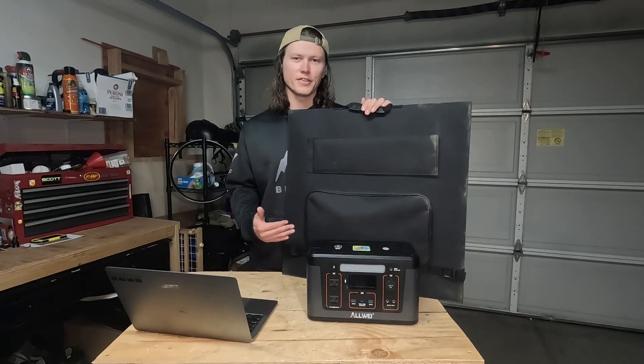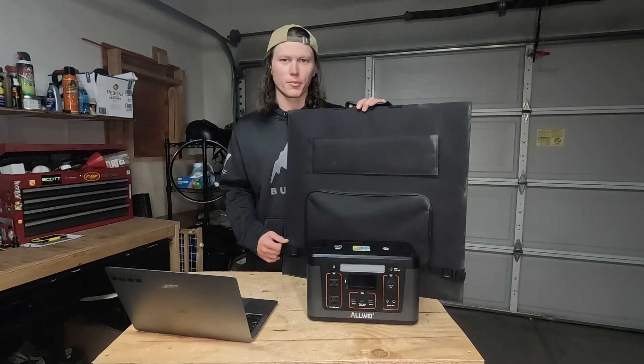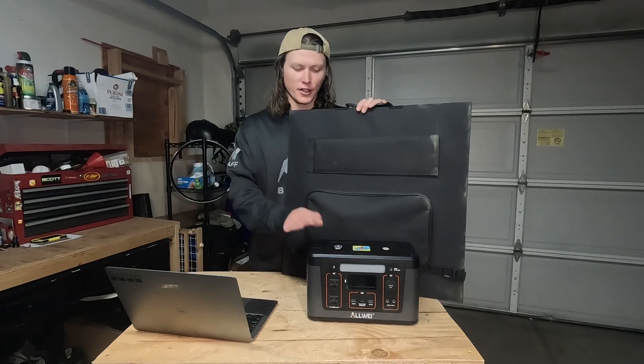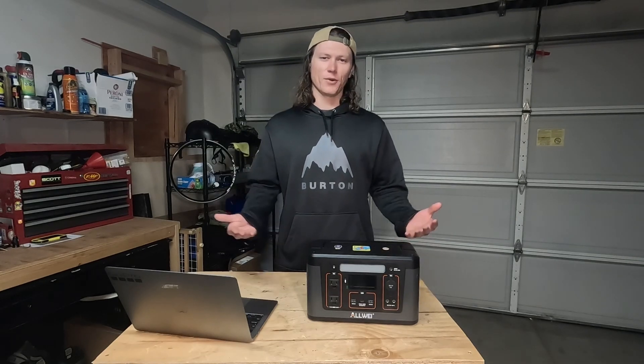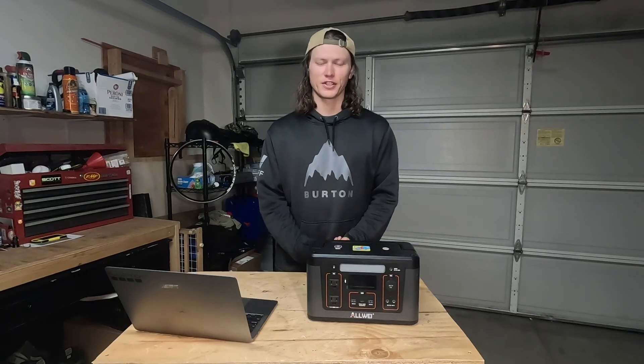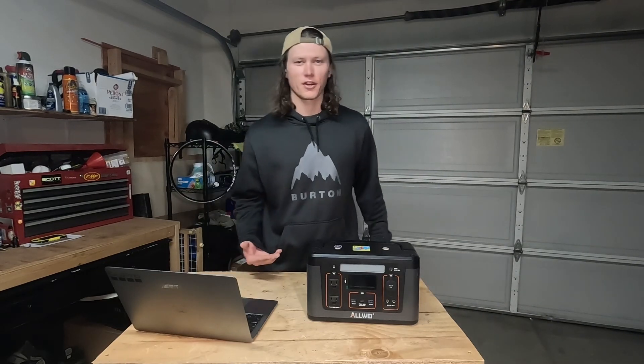This is super easy to use — just plug and play. You just set up your solar panel, plug it in, and you can get your power station charged up. I would recommend this to anyone who camps, is living in their car or van, on the road, likes to take a lot of road trips, or lives in an area where the power goes out a lot.